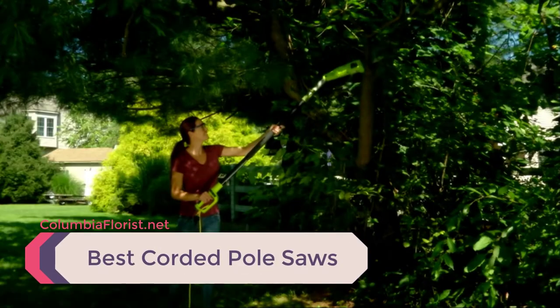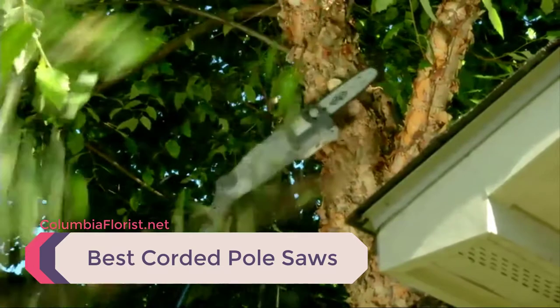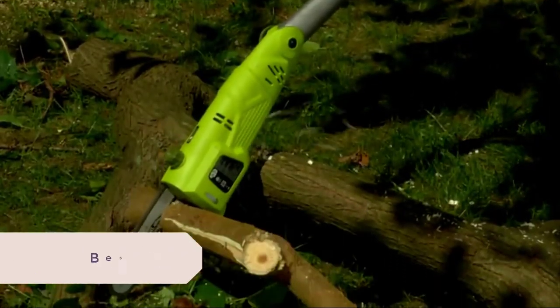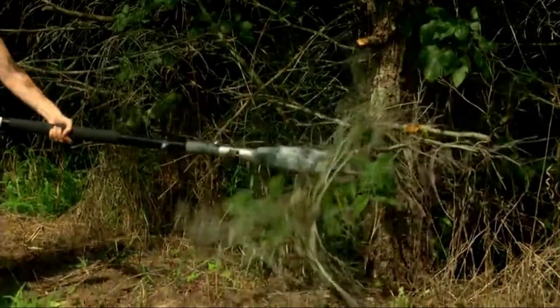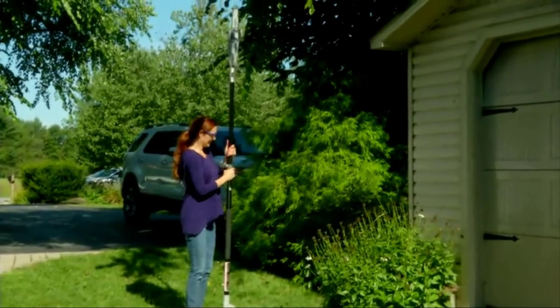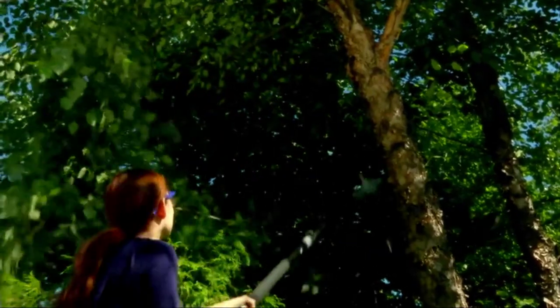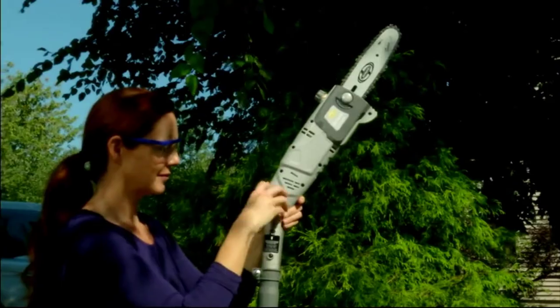Cutting trees and branches does not need to be difficult and unsafe. There's an efficient way to trim wood from trees without using a ladder. Introducing electric pole saws for easy cutting and secure operation. We've listed down the top 5 best corded pole saws and their key features, plus the things to consider to help you choose the best one for you. Links to all products mentioned in the video are available in the description.